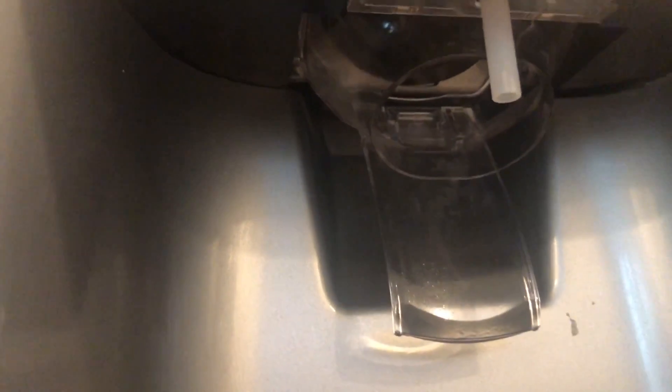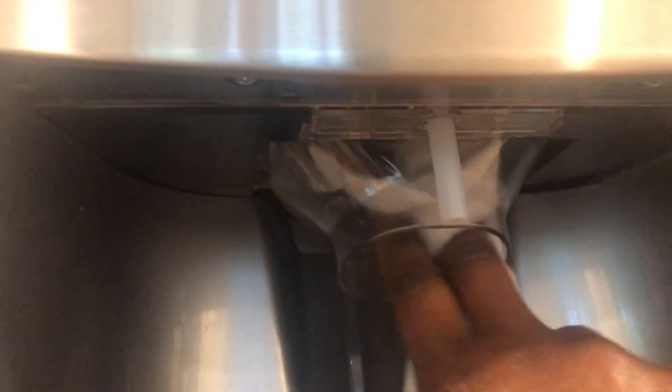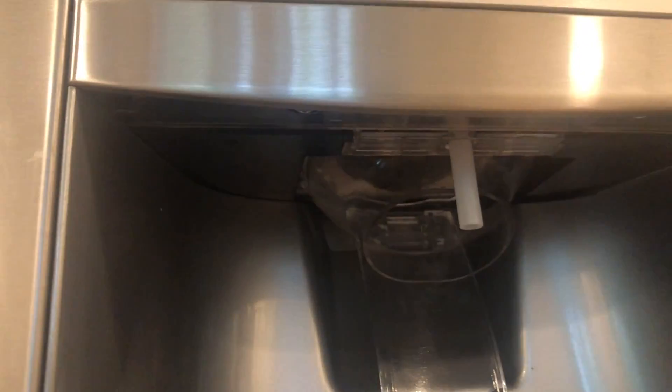If you haven't flushed your line and cleaned your water dispenser line, this would be a good time to do that. You should be changing your filters every six months, and your air filter every six months as well. Just make sure when you're in this process that you're doing the whole thing — changing your filters, cleaning your line — that way everything is nice and clean.